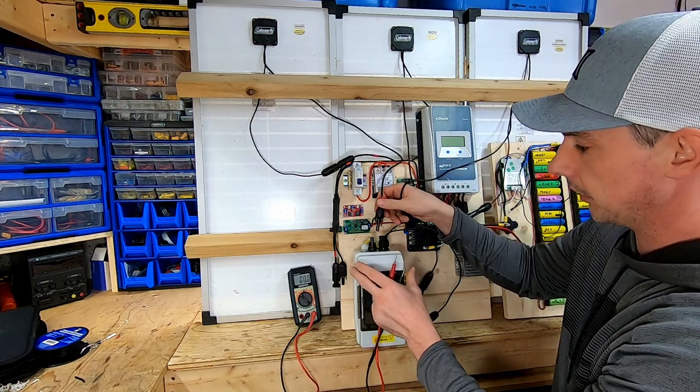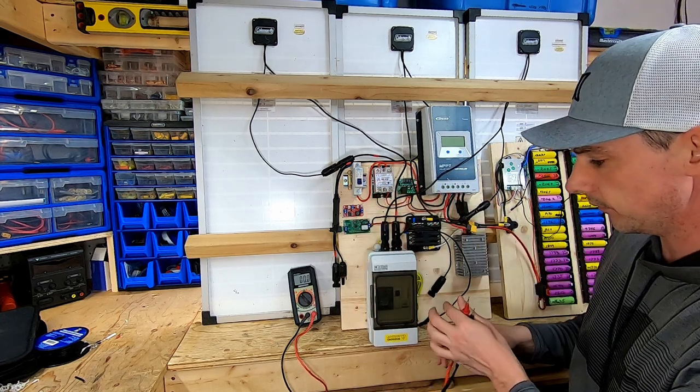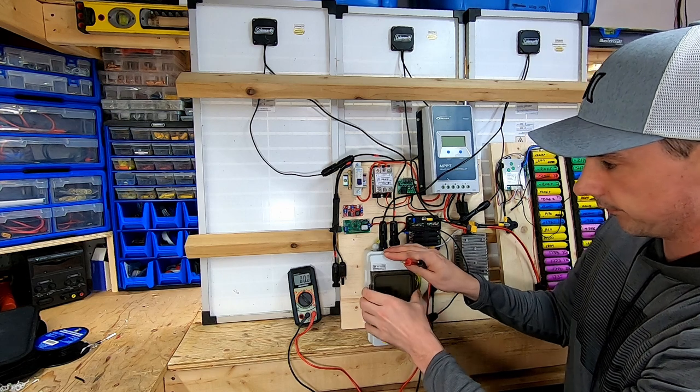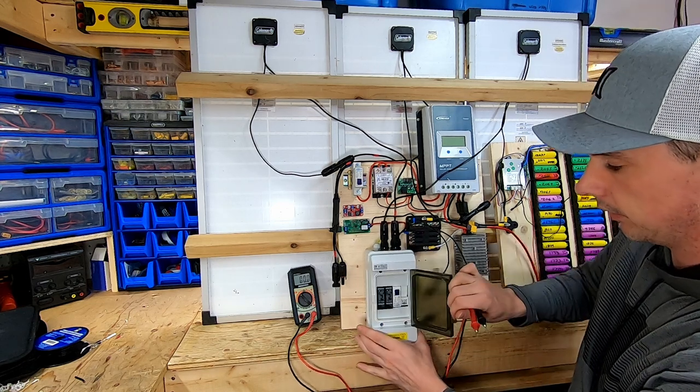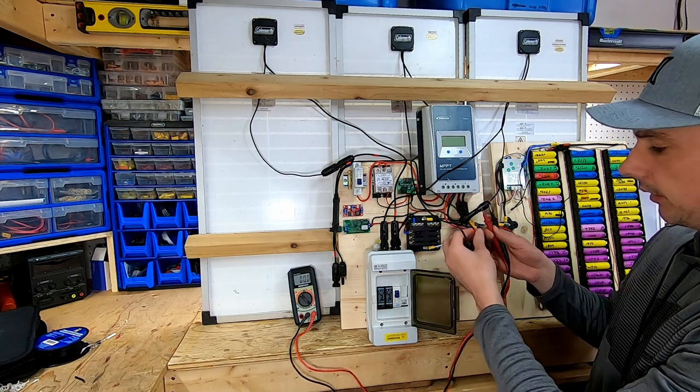Under the bench lights inside we have 36.5 volts. Now I'm going to plug it into my box.